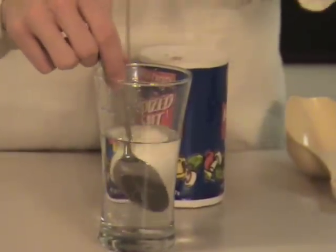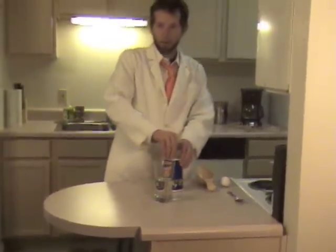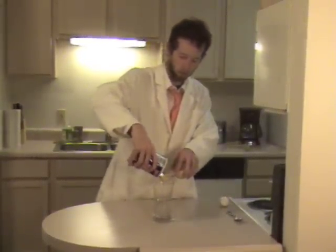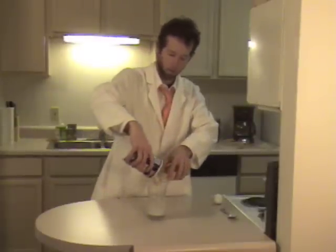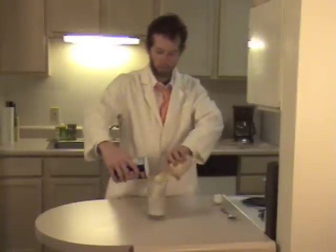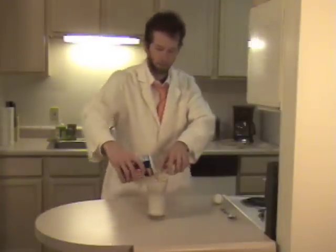So we're going to see if we can change this water up just a little bit to see how we can make the egg float. This is going to happen through salt. It's going to take about six tablespoons of salt, maybe a little bit more — however much you decide to put in there.